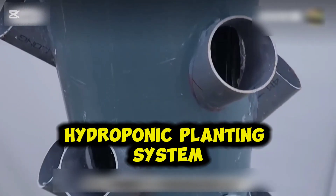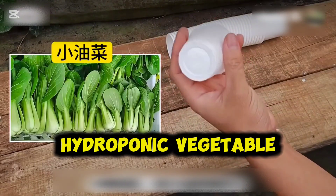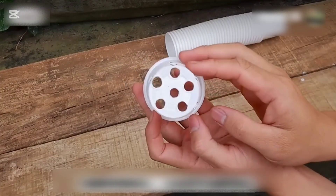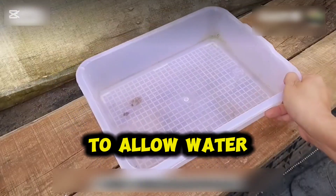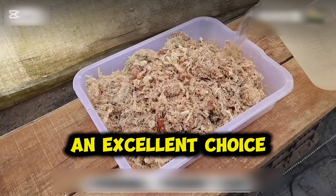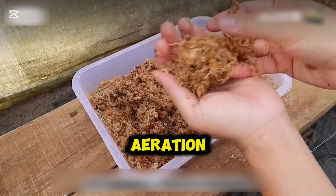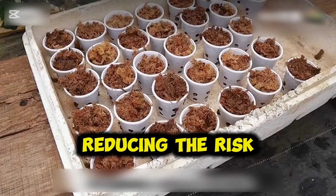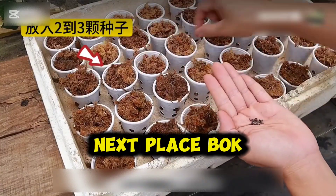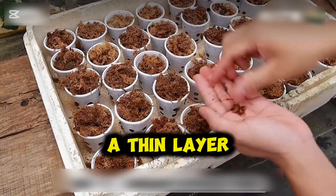With that, the hydroponic planting system is complete. For demonstration, baby bok choy is used as the hydroponic vegetable. First, use small plastic cups as planting containers and drill drainage holes at the bottom to allow water to flow in and out. Use perlite as the growing medium — an excellent choice. Its loose structure can retain moisture while providing good aeration, reducing the risk of root rot. Moisten it, then fill the cups with it. Next, place bok choy seeds inside, 2 to 3 per cup, and cover them with a thin layer of perlite.